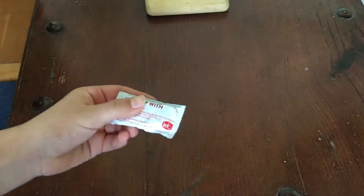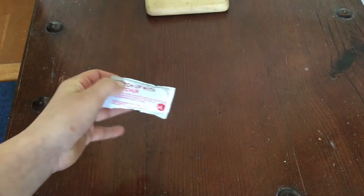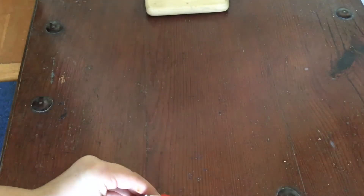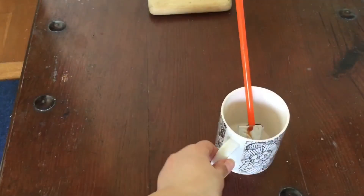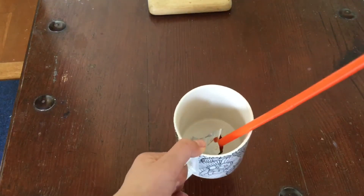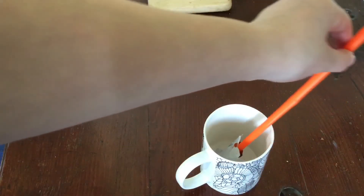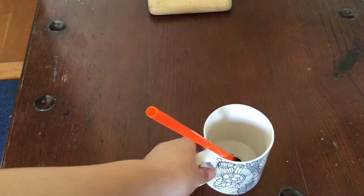For this next one, you're going to get a ketchup packet, hot sauce packet, or something like that, and cut off the top. Once you've cut the top of the packet, poke a straw through it and put it into a cup. You can use a smaller straw if you want. Fill the cup up with juice or something so it feels like you're holding a drink, and then when someone drinks it, it'll actually be ketchup or hot sauce.